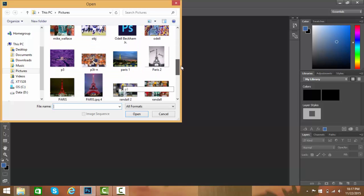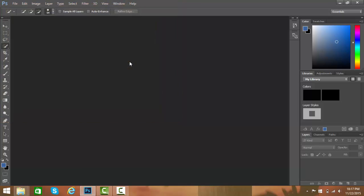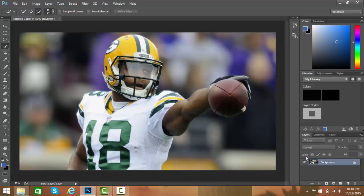We're gonna do — let's do a run or a cob — and you're gonna hit Command+O if you're on Mac, or Ctrl if you're on Windows. Then you're gonna hit Ctrl+J or Command+J to duplicate the layer, go to Layer One.